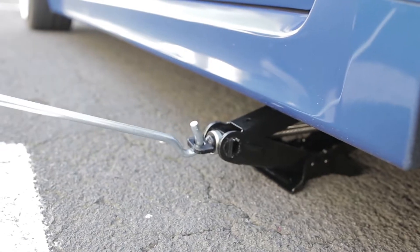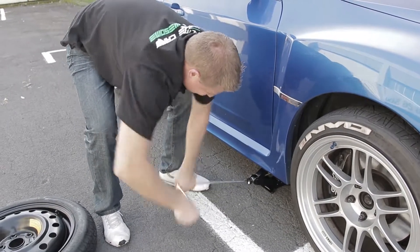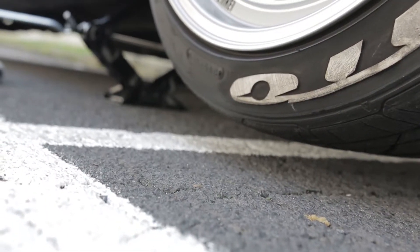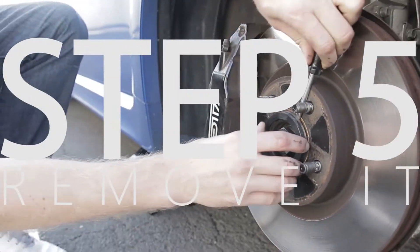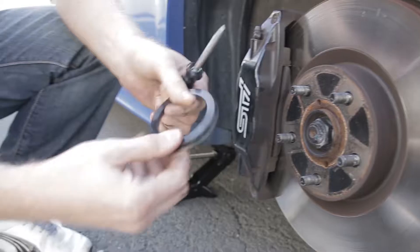Start the jack off with your hand, then use the provided tools to finish it off. You can stop when the flat tire is three or four centimeters off the ground. Step five: remove the flat wheel. If you have aftermarket wheels, make sure you remove the locator ring.